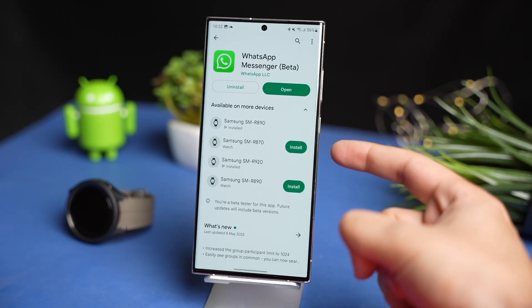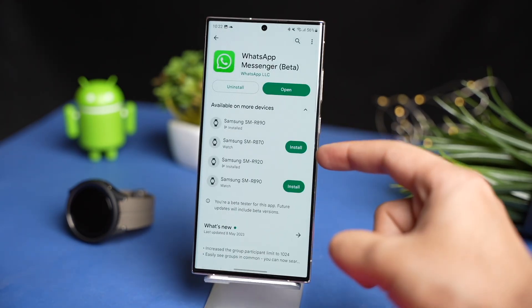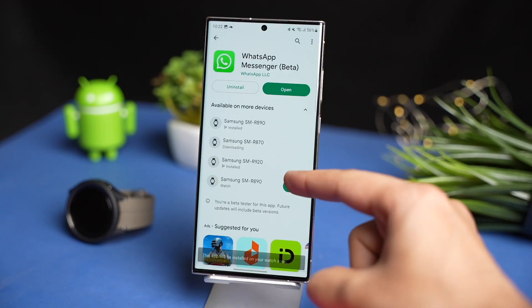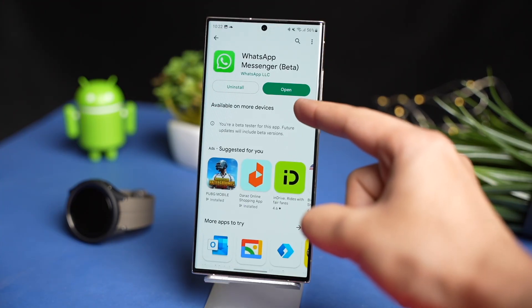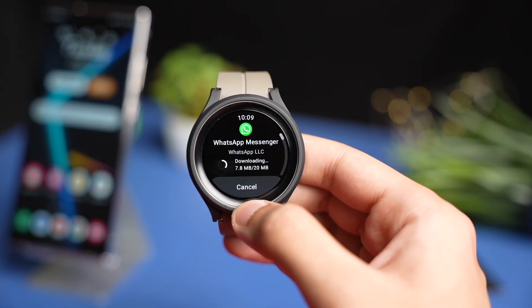Once updated, you have to wait for some time, like 5 to 10 minutes, so that your Galaxy Watch shows up in this section. Now you can install WhatsApp on your desired Galaxy Watch, like Galaxy Watch 4 or Watch 5. On your Galaxy Watch, after some time, WhatsApp will be installed.